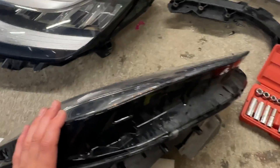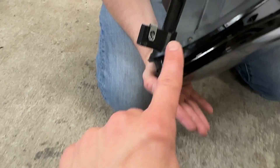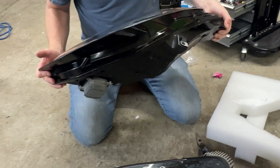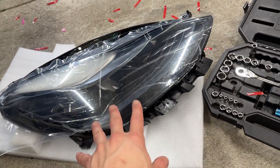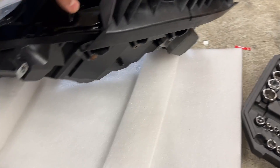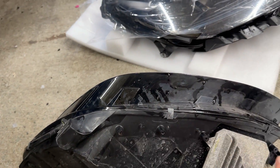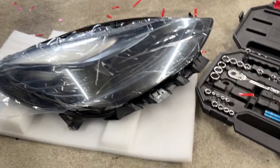Depending on what headlight you get, you may need to transfer over some components and also this bracket here, which is what the bumper clips into. We're taking that off the old one and moving it to the new one. One thing we noticed: if your matrix headlight doesn't come with this bracket, make sure to get the correct bracket because this one doesn't look very transferable — only one screw lines up. It'll at least help us line the bumper up, but it would be nice to have the correct bracket.